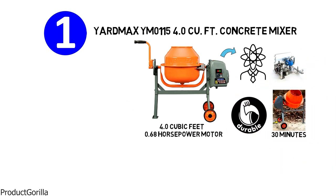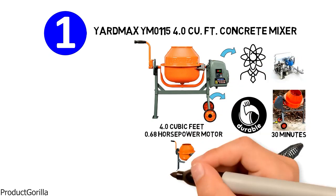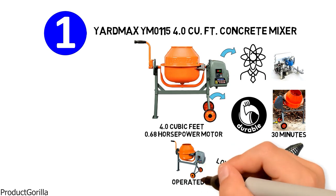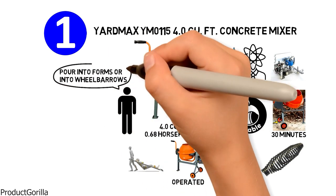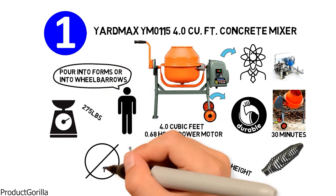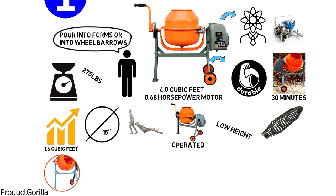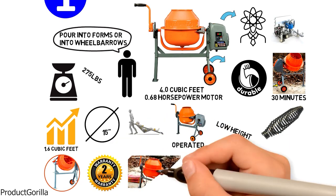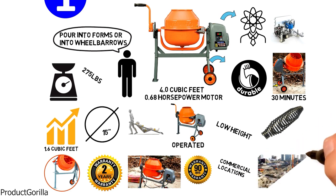Made with durable materials, the cement mixer uses a steel spring handle. Designed with a low height, it can be operated by a single person who can pour into forms or into wheelbarrows. It has a weight capacity of 275 pounds and an opening diameter of 15 inches, giving it higher capacity than its 1.6 cubic feet compact alternative. This product is backed by a 2-year warranty for home use and a 90-day warranty for commercial locations such as construction sites.